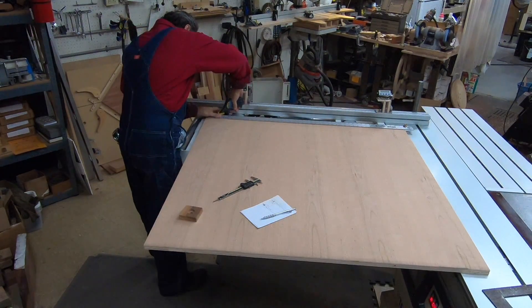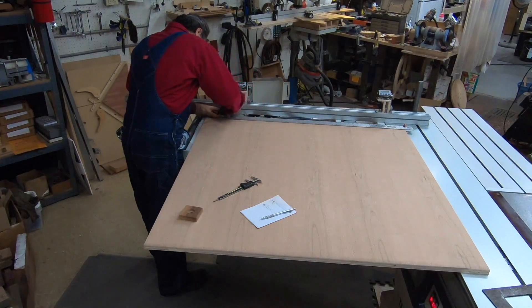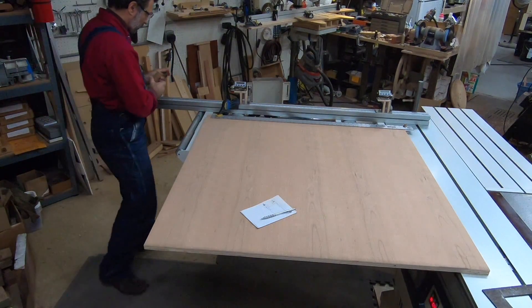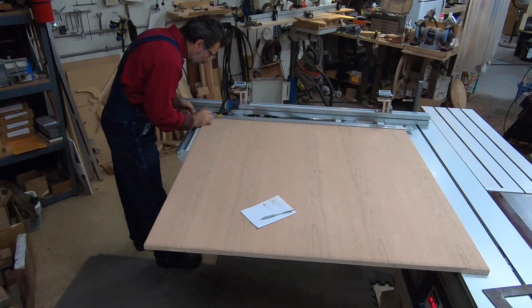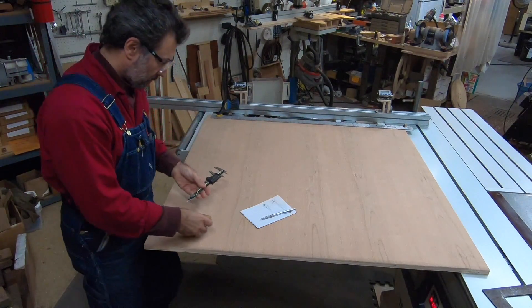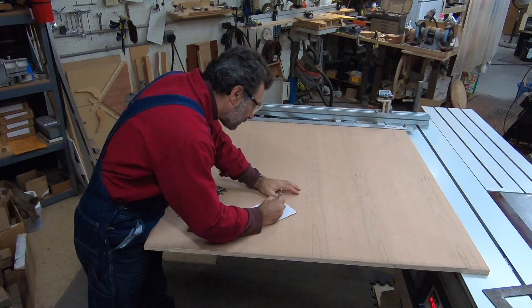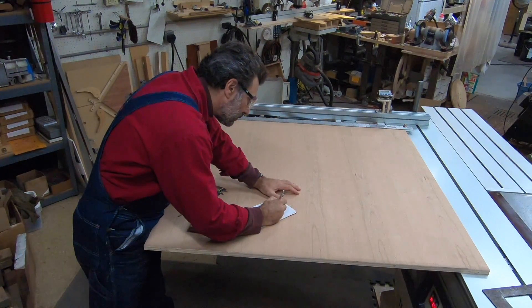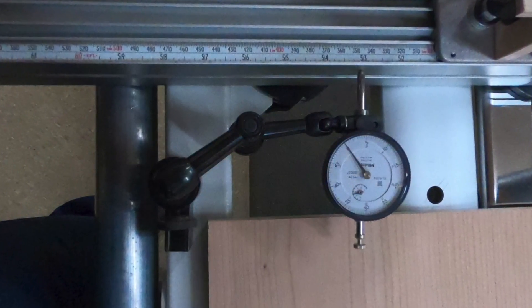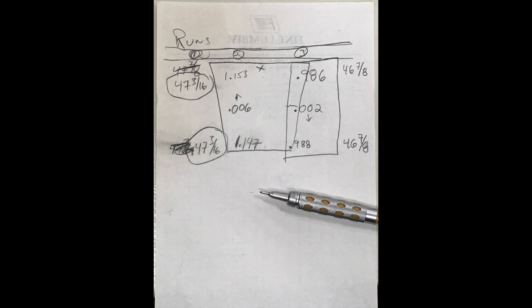What we ultimately determined is that my naked eye was off by about six thousandths of an inch. In the real world that would be good enough for me. I tried one more series of cuts to make up that six thousandths, using a dial indicator to adjust the fence that extra bit, and what I ended up getting on the next run was two thousandths of an inch. That's as close as I can get.